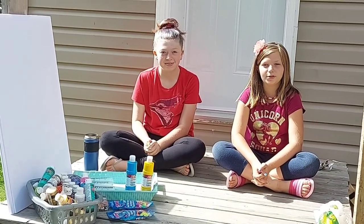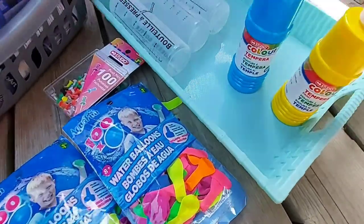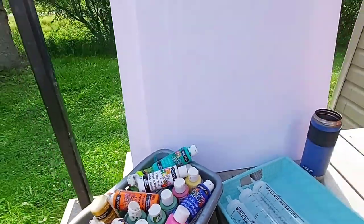Here's the supplies we are using. We will need water balloons, paint, bottles, and a canvas.